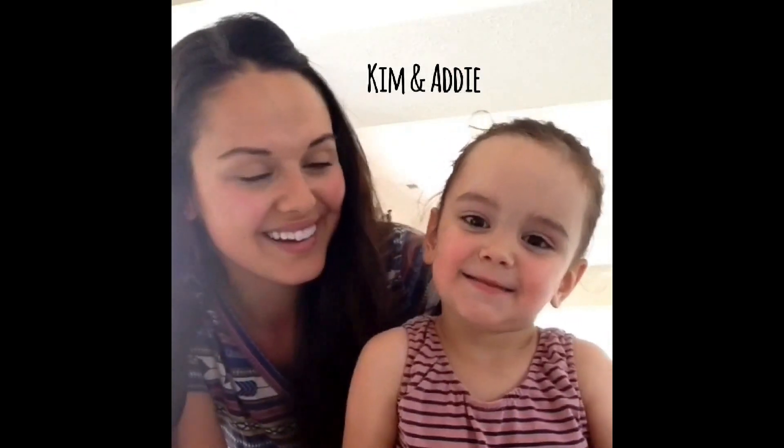Hi, I am Addy. And who am I? She's Kim. Hi everybody, my name is Miriam.